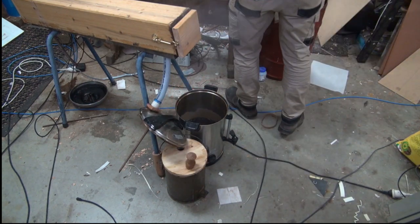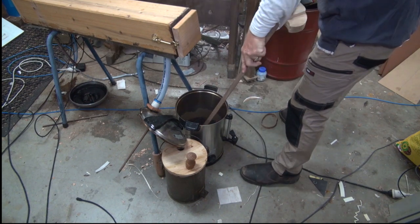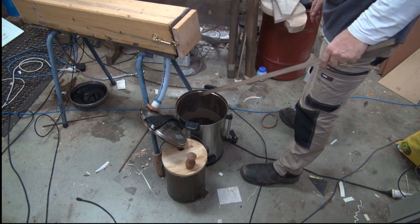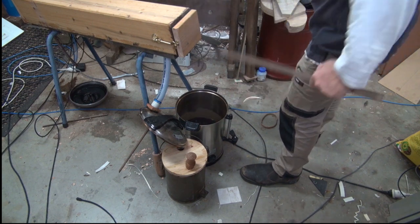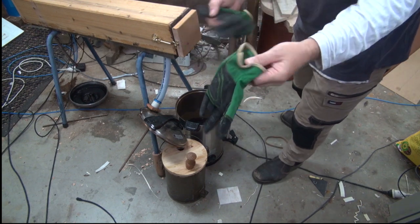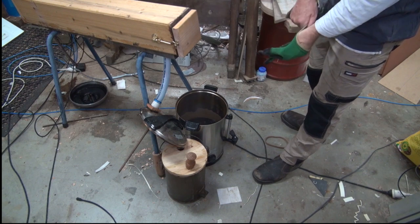So I'm just going to submerge that in the boiling water just for a little bit. And I reckon that'll do it. And what I will do is I'll put some gloves on, because when I take that out, it's going to be hot.